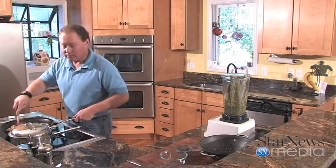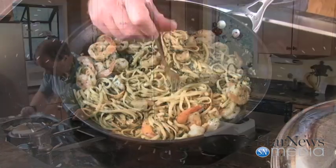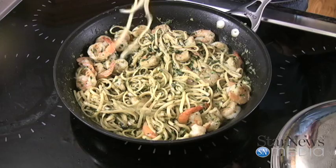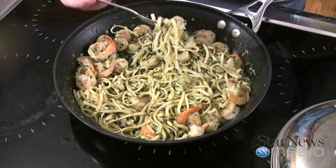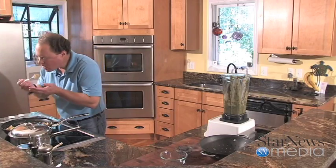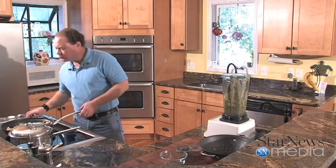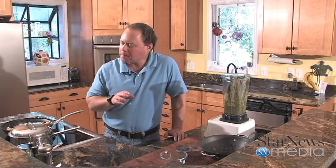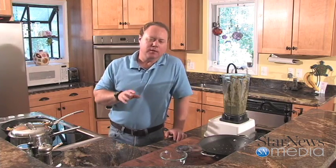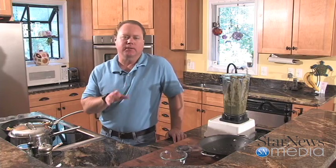Everything is nice and covered — time to test this out and give it a try. I'm just going to dig right in here — a little bit of linguine, some of that pesto, and a nice little chunk of shrimp. It's delicious. I love that fresh basil served like this, it is so good, and the shrimp on top of there is excellent. Well, I hope you enjoyed In the Kitchen with Kent this week and I hope you give this recipe a try. We'll see you next time. Bye.